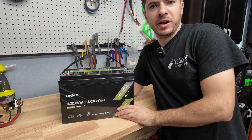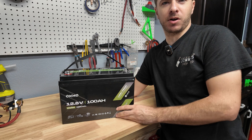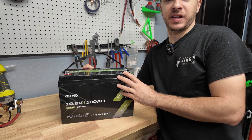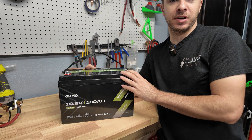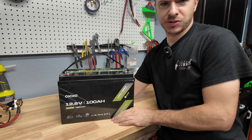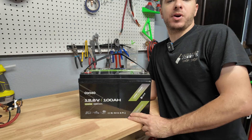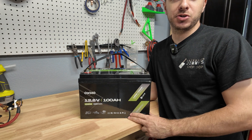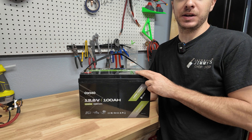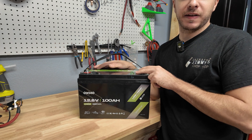That's going to do it for the review of the OCMO 100 amp hour battery. Let me know what you all think about the test results and the build quality. Low temp cutoff works — that's pretty cool. No overcurrent protection that I could trigger up to around 190 amps. As far as price, it's kind of difficult because these are close to $200 — about $170 to $200 depending on where you buy it — and there are a lot of batteries around that budget, and also batteries below it.